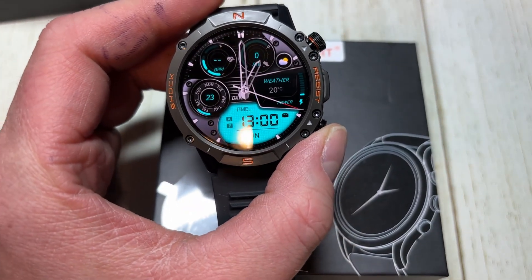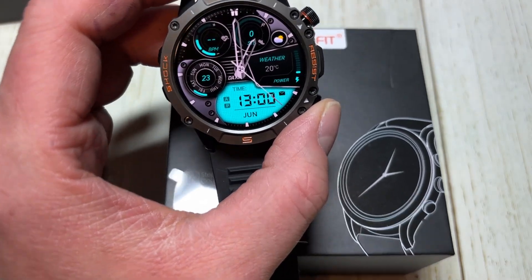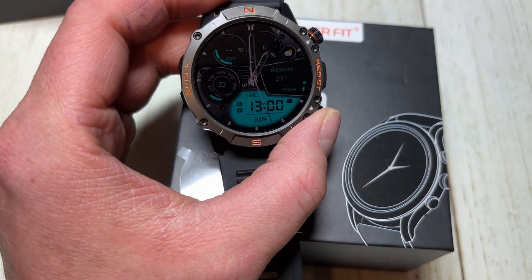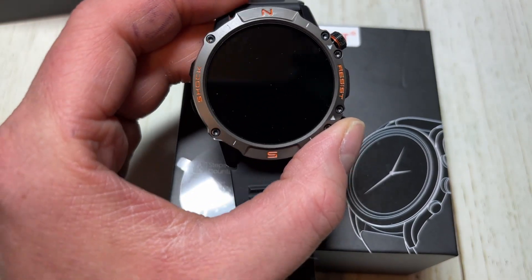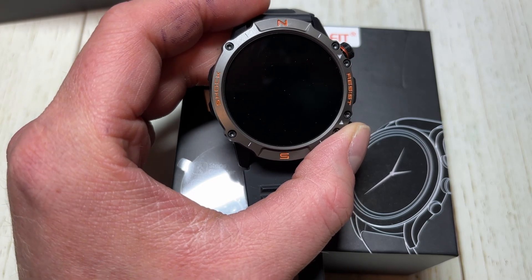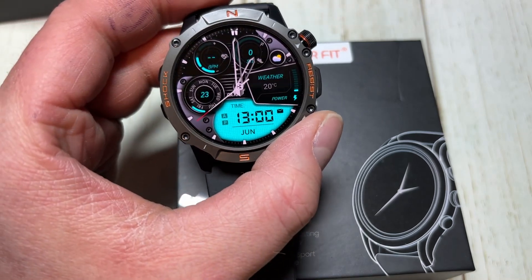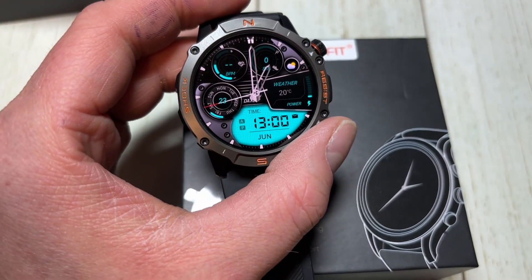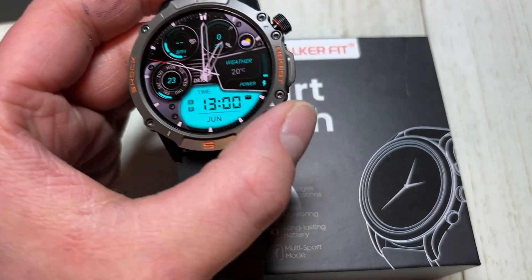This is an AMOLED display, which is really cool. Here in the US this is 80 bucks, so AMOLED on an 80-dollar watch is really really cool — that's not an expensive watch by any means. It does have Bluetooth calling and it does have always-on display. Personally I love always-on display, I'll definitely be keeping that on.